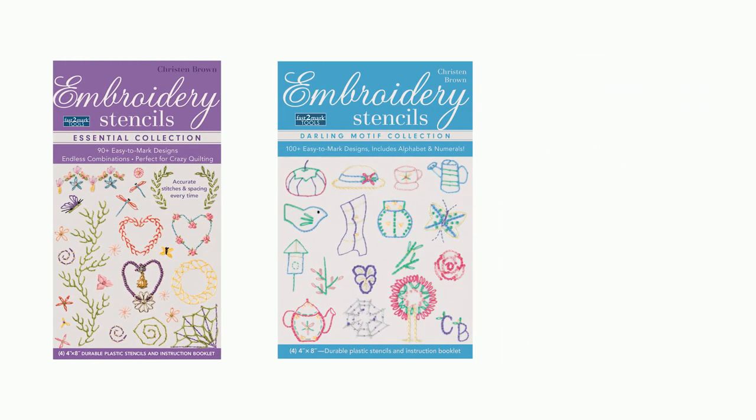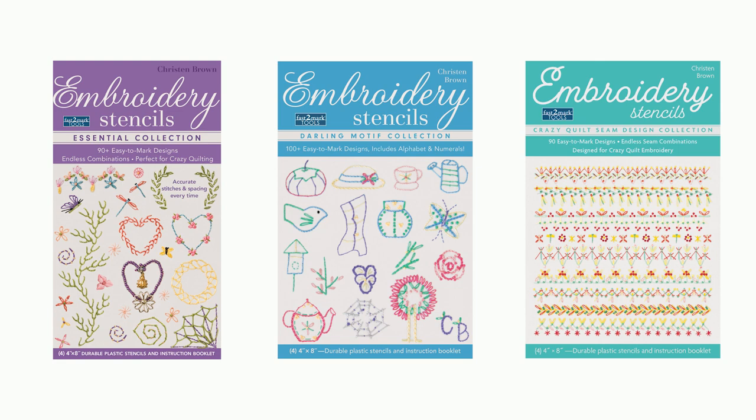Hi, my name is Kristen Brown. I'd like to introduce you to the third set of stencils that I have designed for C&T Publishing. There are two more, the Essential Collection and the Darling Motif Collection. This collection, the newest, is for Crazy Quilt Embroidery.